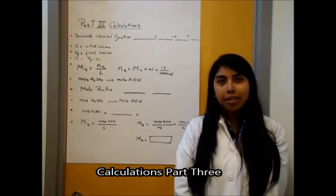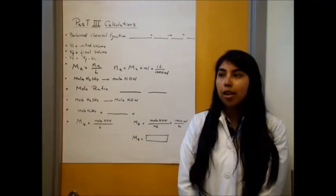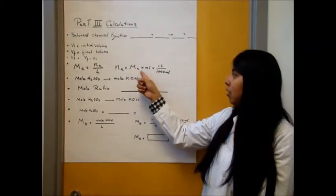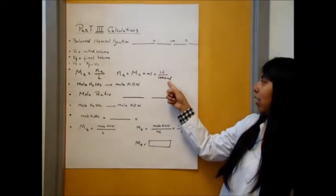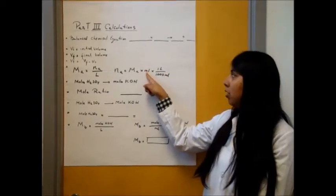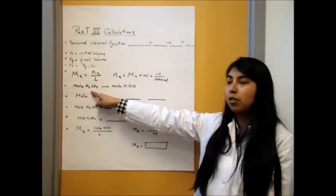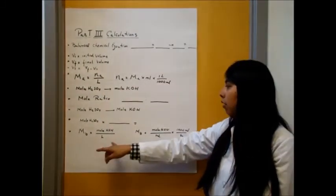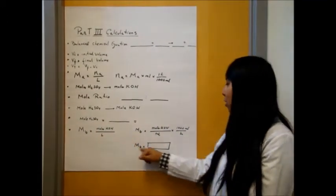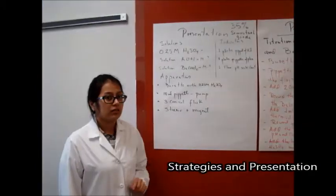This is part three of your calculations. Start with a balanced equation, then find your total volume and the moles of the acid, which is: molarity of the acid × milliliters × (1 liter / 1000 milliliters). Use this conversion factor since you are in milliliters and need to convert to liters. Then find the mole ratio between H₂SO₄ and KOH. From there, find the molarity of the base using that equation and the conversion factor.